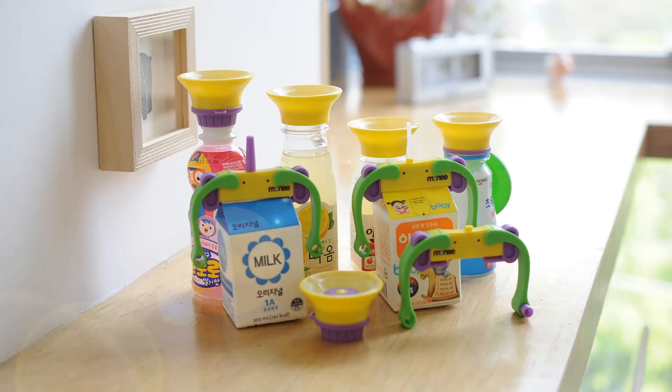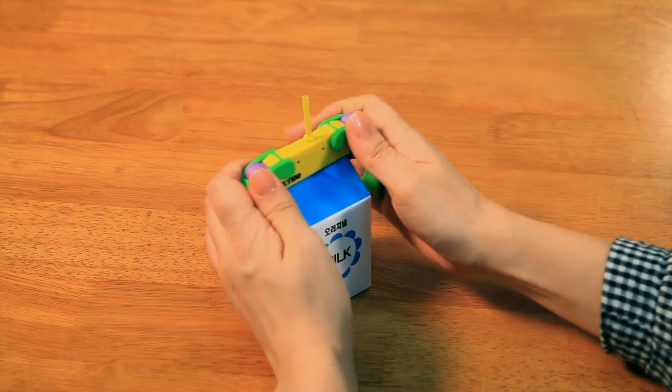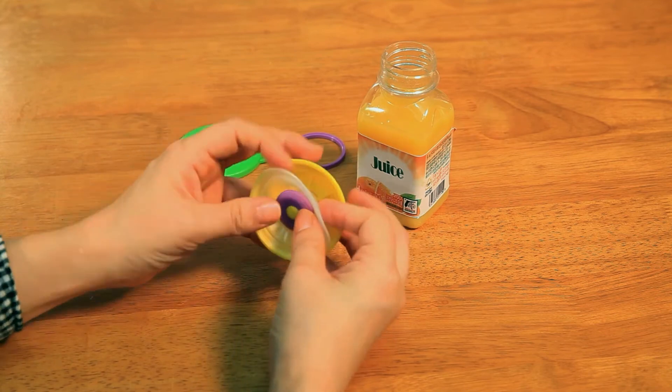That's what these are for. With very easy attachment, a milk carton and a plastic bottle turns into a non-spill drinking cup.